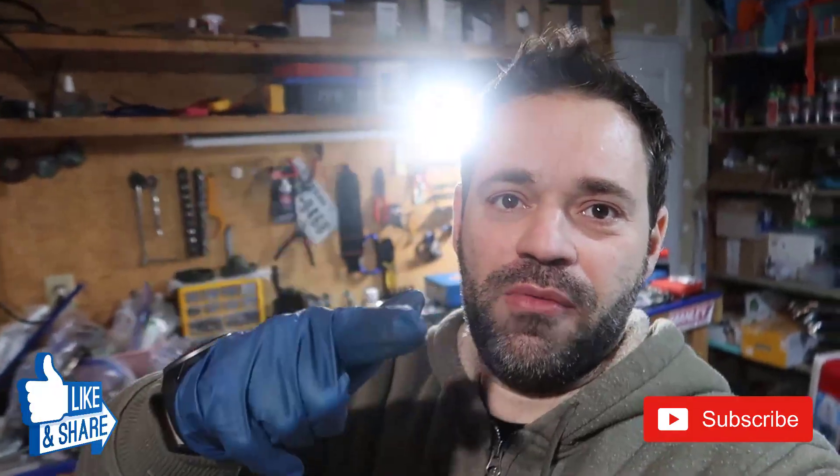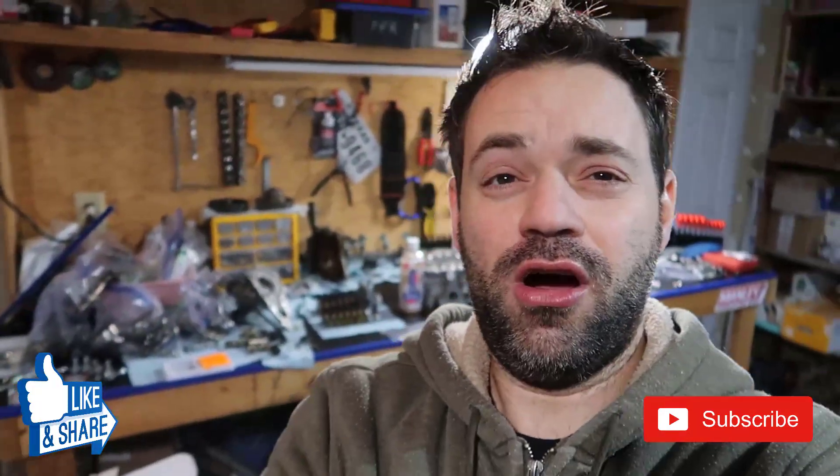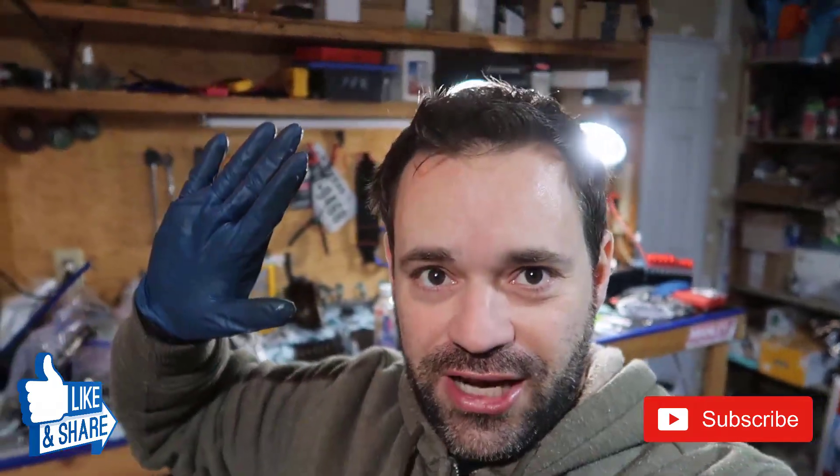Like, share, comment, check out my website www.carmaidsgarage.com and I'll see you in the next video.